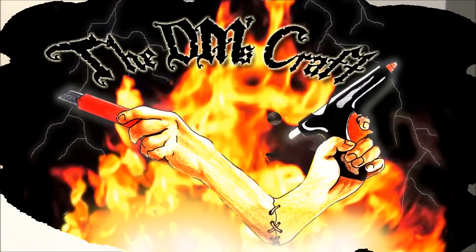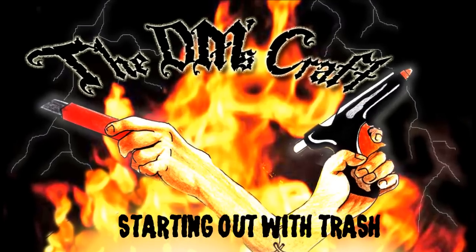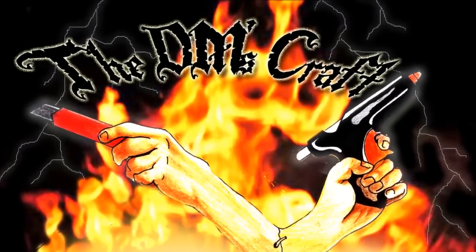Hey crafters, DM Scotty here. Good to have you with me today. I want to show you a technique of using old candy boxes to make some terrain. Our videos are about being cheap, recycling materials that would otherwise get thrown away into really cool, fun, lightweight, easy-to-make pieces, and this fits the bill perfectly. So let's go to the table and I'll show you how we're going to do that.